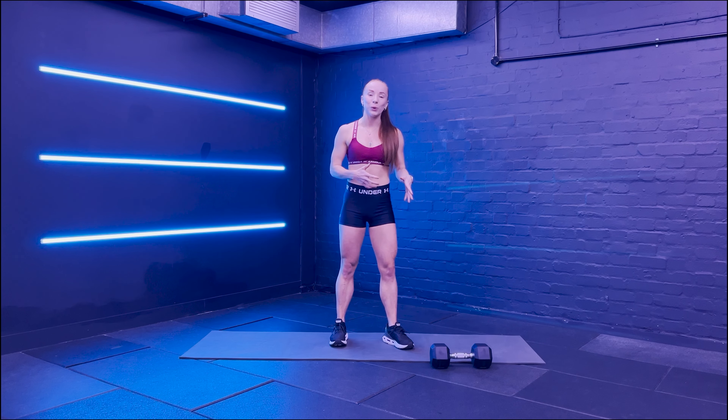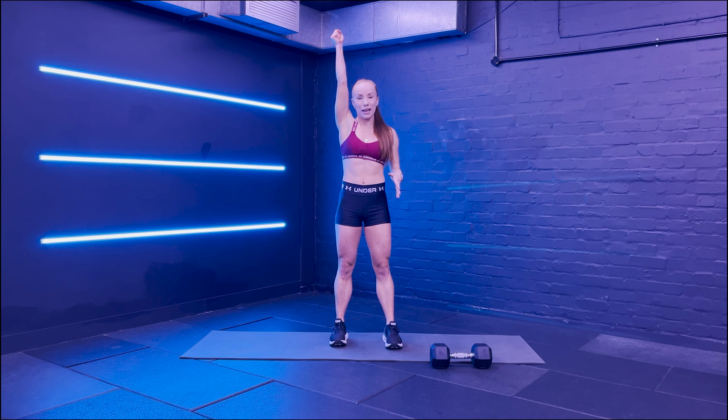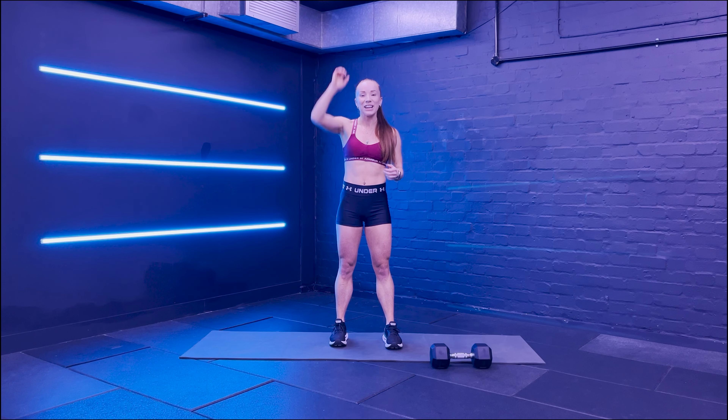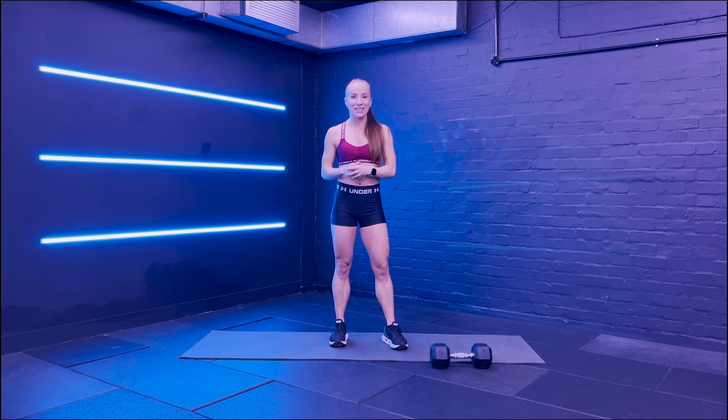You're going to need a medium dumbbell or kettlebell for today's session - something that you can comfortably hold overhead, because that's the hardest thing you're going to do with it. We're going to have four exercises all on one side, and then on the other side, and then we're going to repeat. We're going to have 16 minutes in total: 45 seconds of work, followed by 15 seconds recovery.